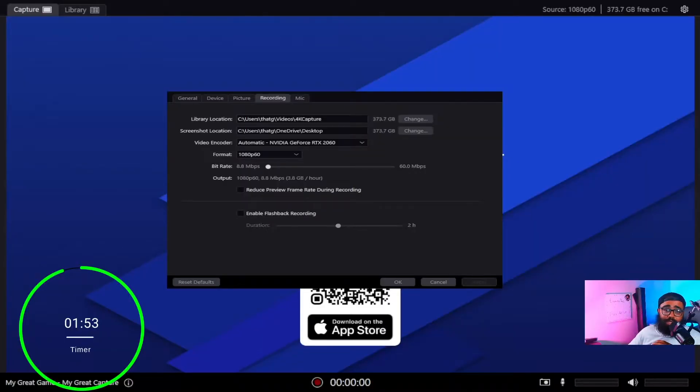To fix this there are two options: a free way and a paid way. We're going to start with the free way because hopefully that'll help you first. So here we are in the 4K Capture Utility — you're going to click the little settings toggle in the top right corner.